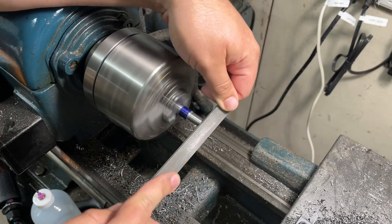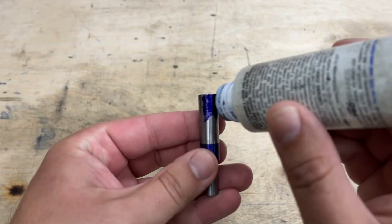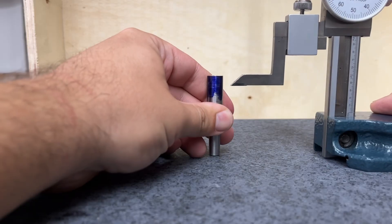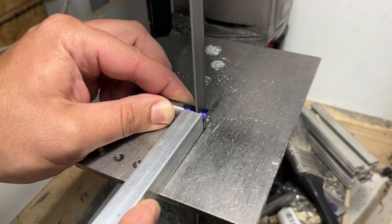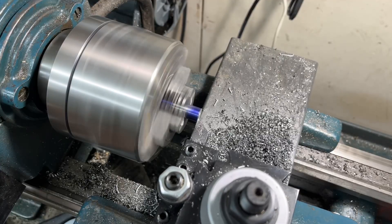Before taking the keeper out of the lathe I chamfer the end. Just like with the cap, I'm going to apply some layout fluid so I can mark out the overall length on my surface plate, cut off the excess length on the bandsaw, remount it in the lathe, and face the end of the bar to the scribe line.